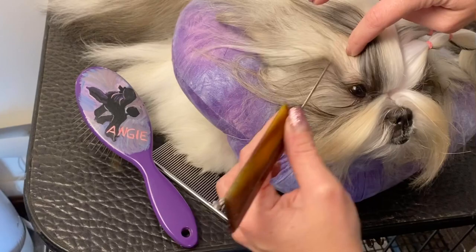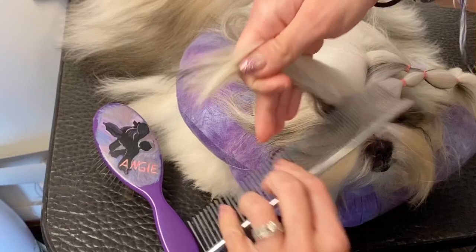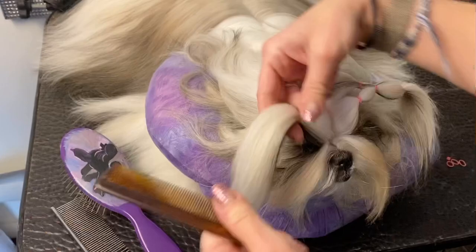Again, not all the way to the corner of the eye — going in a straight line, straight line there. Nice section there. Comb that out, then wrap it around three times and make sure it's not too tight or pulling anywhere.